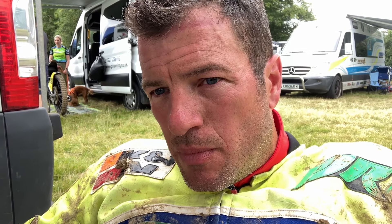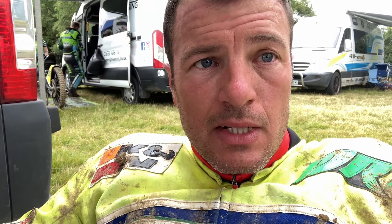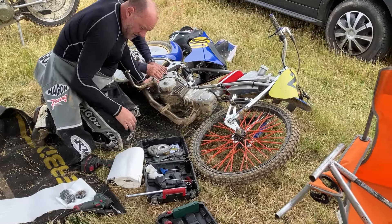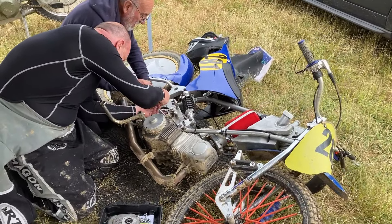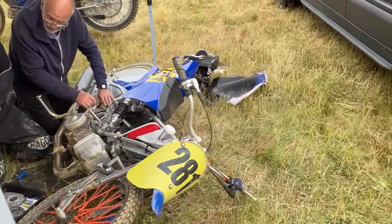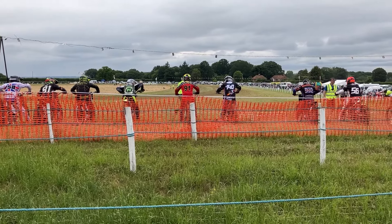Poor Stu's got gearbox trouble, so he might jump on the 500 I use and I'll just do the 250 — at least he gets a go. They're busy trying to fix it, so we'll see what happens. The joys of racing when it doesn't go well. I'll leave them to it and crack on and go watch the GT 140 race.